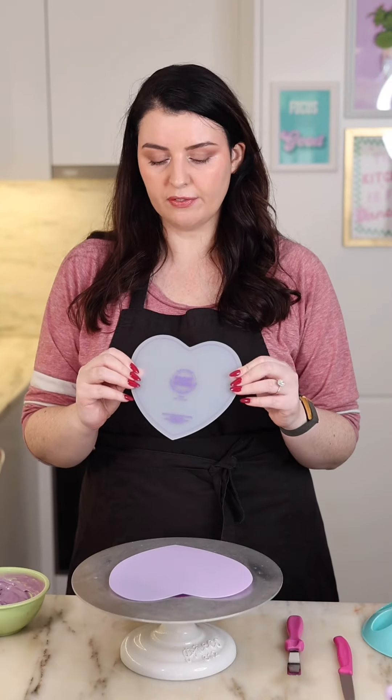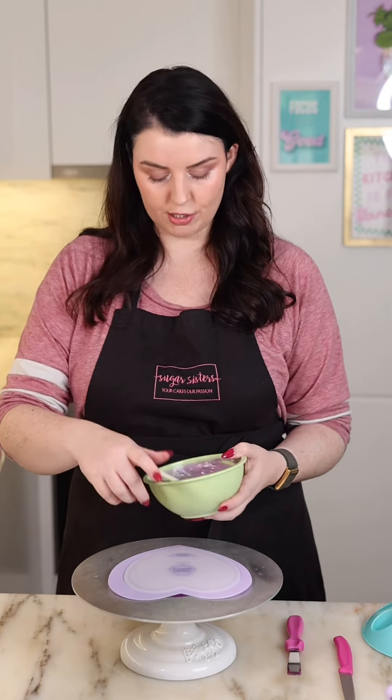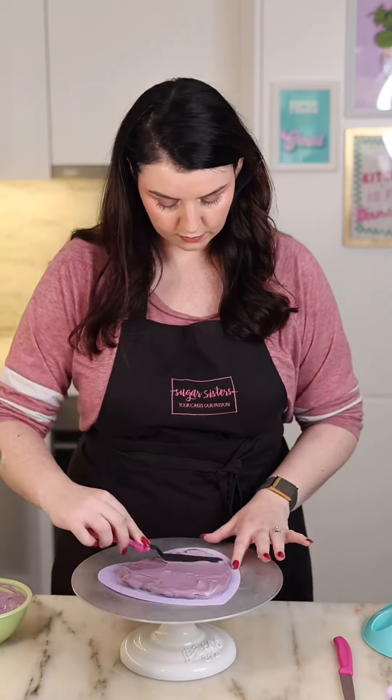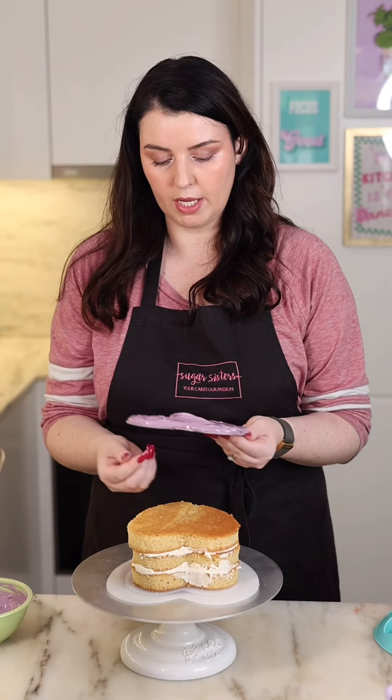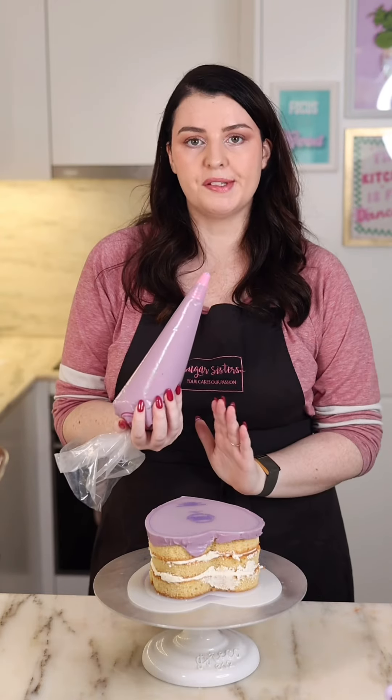Place your second Flexi-Frost plate with the ink down and apply some buttercream or ganache. Turn this upside down and place it on your cake. Use a scraper to line it up and apply some more buttercream around the sides.